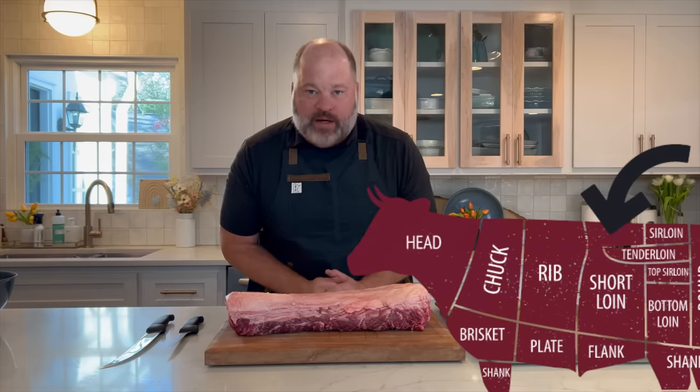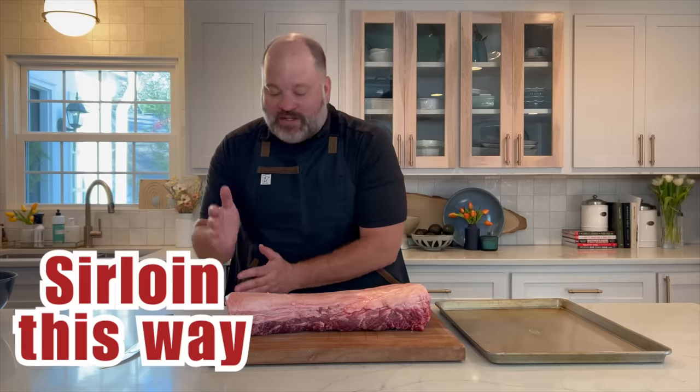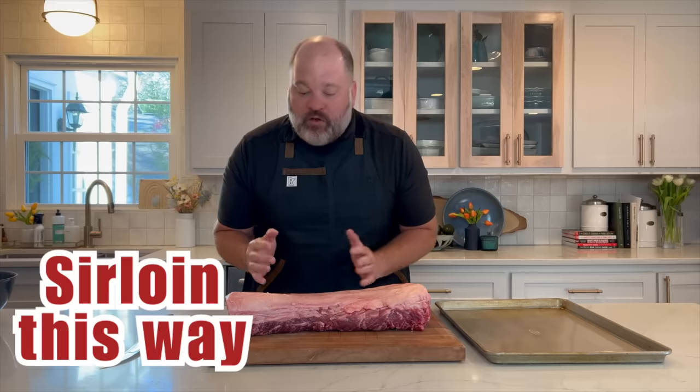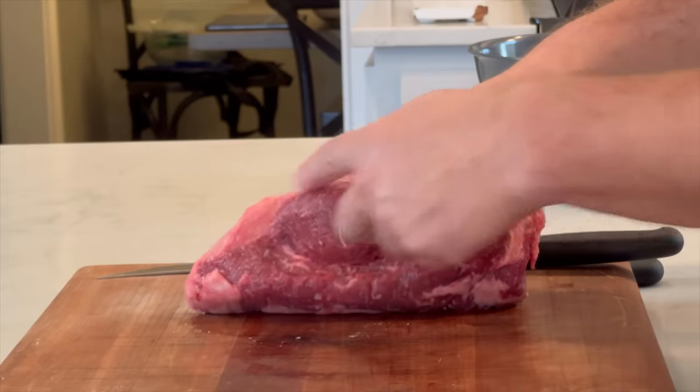The whole strip loin is found in the short loin primal cut. On one side of the short loin you have the rib section, so it's over here where you find ribeyes. On the other side you go into the sirloin — that's the sirloin end. On the sirloin end there's a little round nodule with a little bit of top sirloin, and we're going to talk about that when we discuss buying cut steaks from the grocery store.